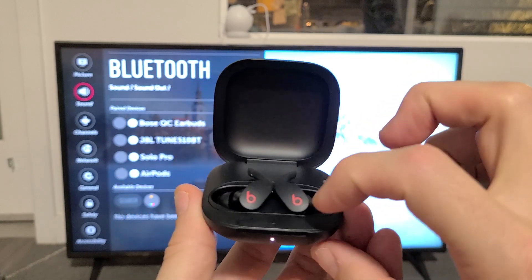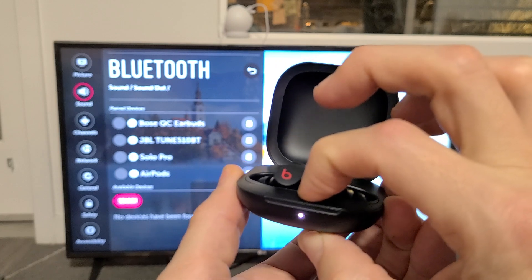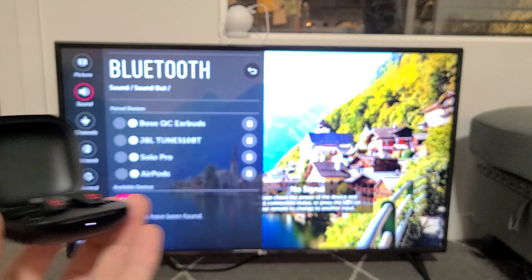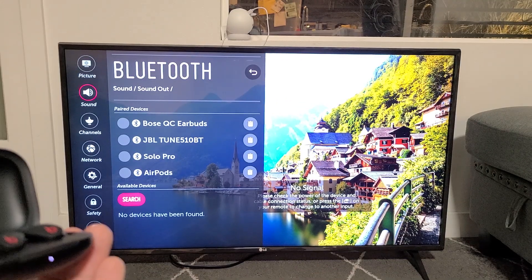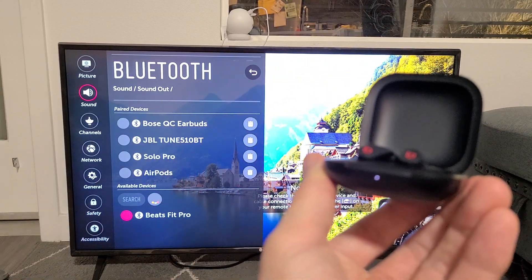So I'm just going to go ahead and press this button right here. I'm going to press and hold for five seconds and just wait until it starts blinking — it takes about five seconds or so. It's blinking — now it's in pairing mode. I've got to get the TV searching again. You can see it stopped searching, so let me go back to search. It's still in pairing mode and let's see if it finds it.